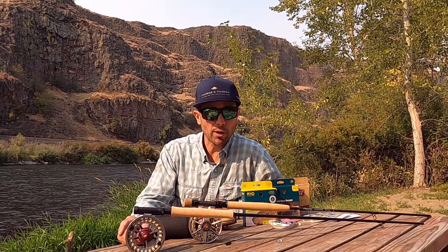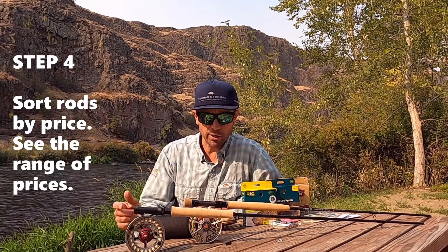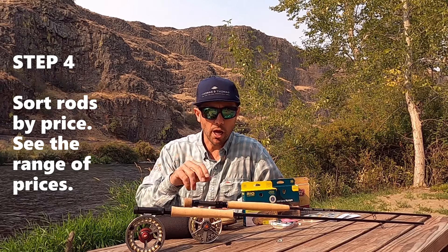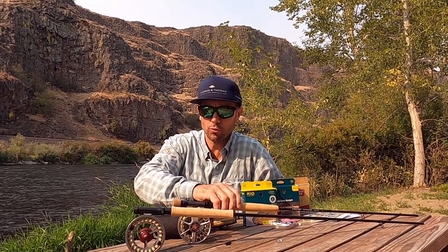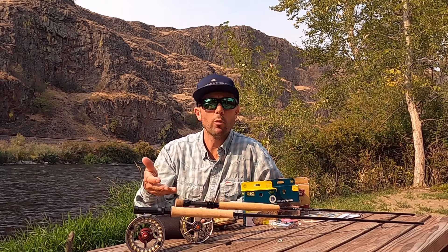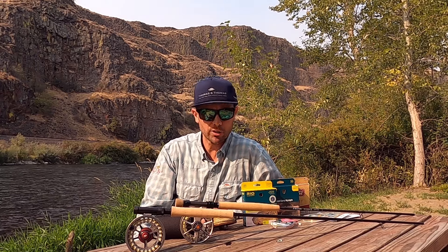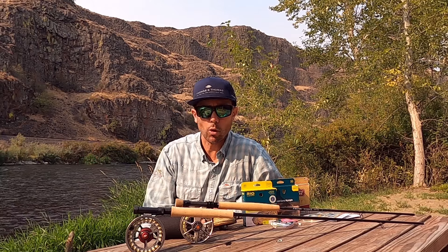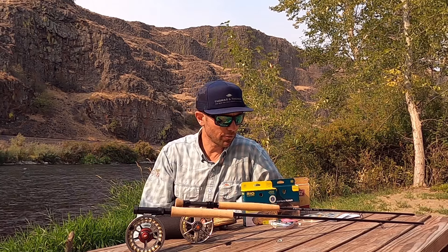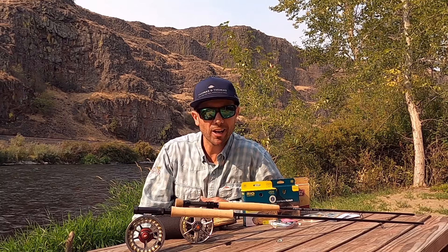When it comes to budget, spend as much as you can possibly justify. If budget's not an issue, go right for Thomas & Thomas or the top-end Sage — you won't regret it. There is more touch and feel, more sensitivity, more durability, and better components like the reel seat, cork quality, and guides. Does that mean you can't do well on an Echo or Redington? Absolutely not — I've been outfished by people with cheap gear many times. But you will learn faster and enjoy the experience more. I personally fish T&T and Sage for my own outings.